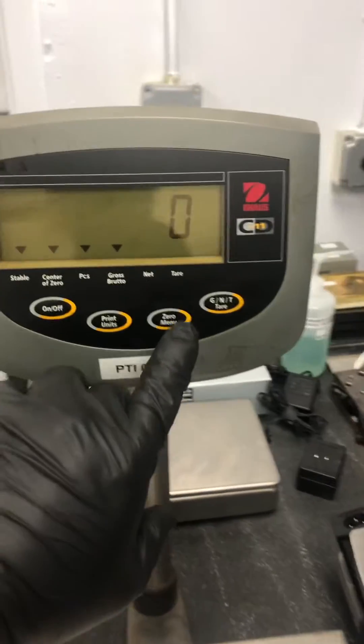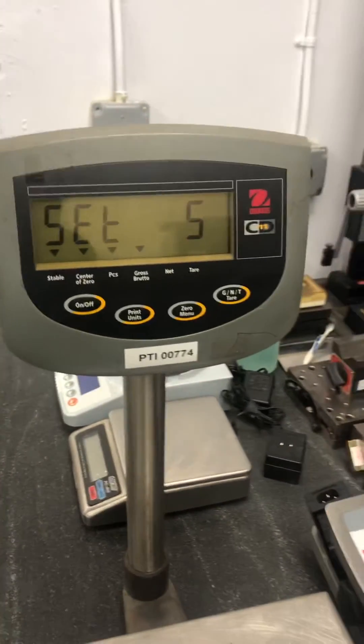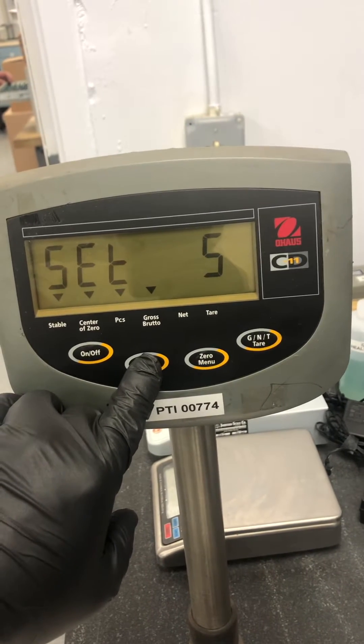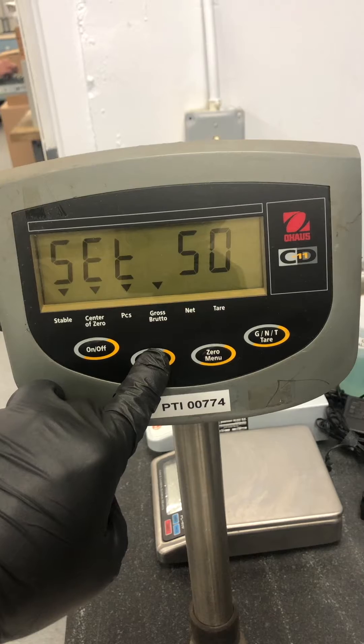Then you hold down the zero slash menu key to set pieces to five. If you wish to change that, hold down the unis key and it cycles through: five pieces, ten pieces, twenty pieces, fifty pieces.